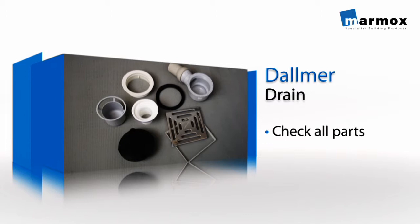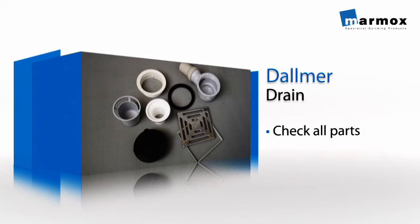At this stage, check your Dalmer Drain Kit has all the parts shown here, ready to fit into the pre-fitted K-frame on the shower lay.